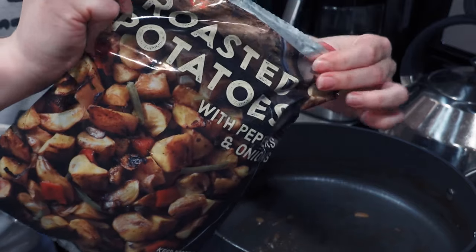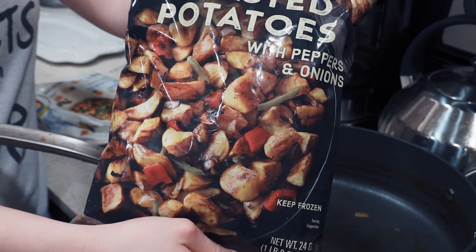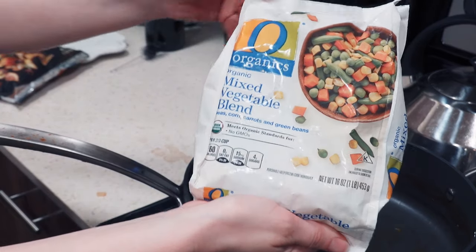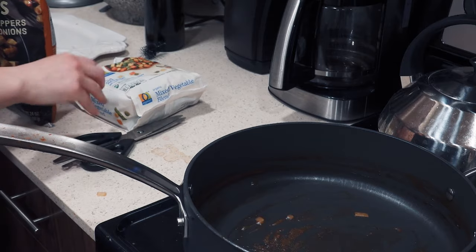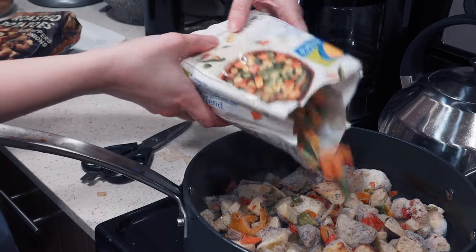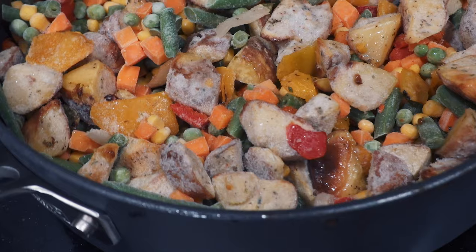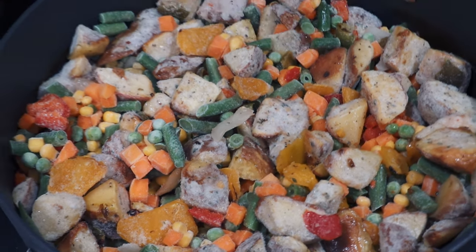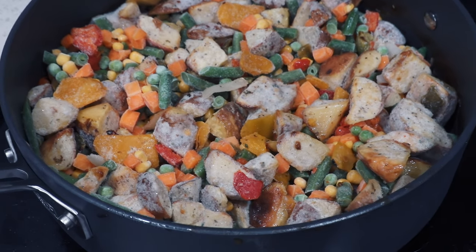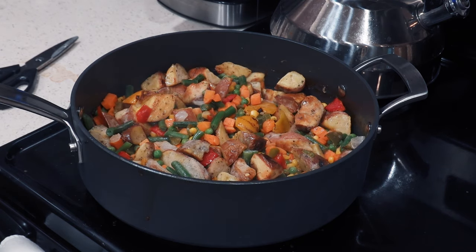Last but not least, fry up any side vegetables that you want to eat with this dish. Potatoes go particularly well with the meatballs for an extra comfort food kick, so I would suggest those, but of course you don't need to use potatoes if you don't want. I love these roasted potatoes with peppers and onions from Trader Joe's, so I'm cooking up those potatoes along with some regular frozen mixed vegetable blend in the same pan I made the gravy in. I'm not adding any flavorings or seasonings because I'm just going to drench everything in gravy anyway, so I decided to skip that step.